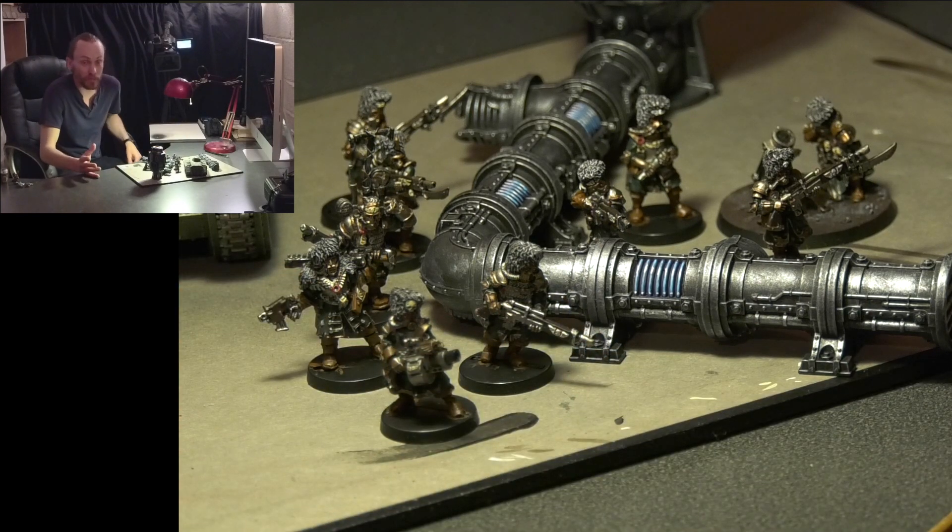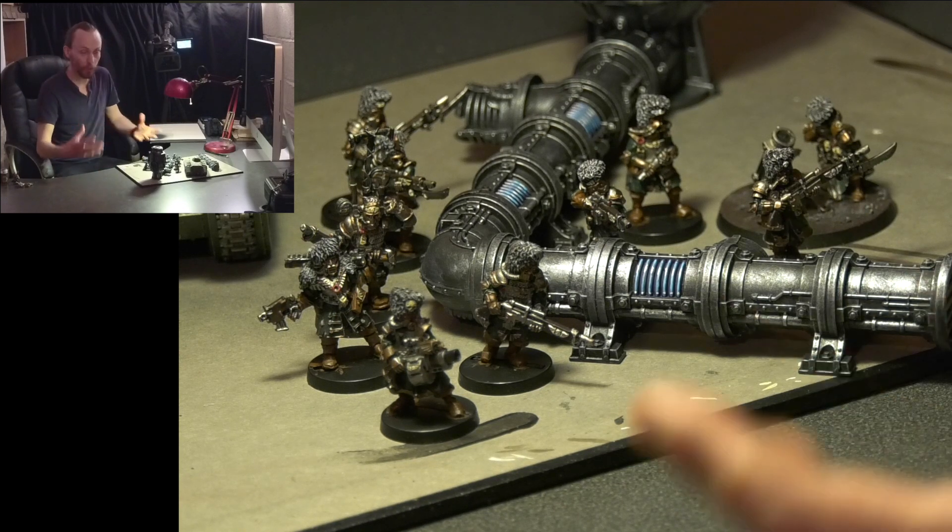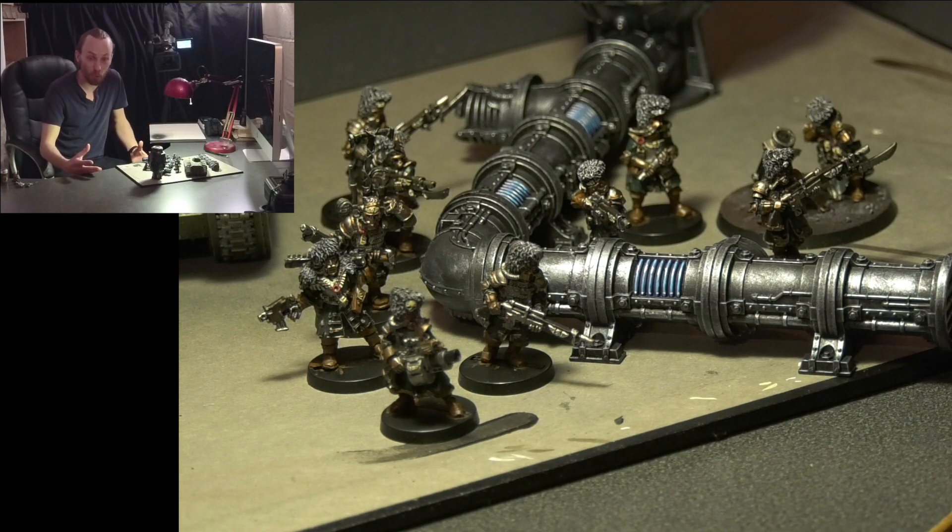When we started this army process about six or seven weeks ago, I knew it'd be slow going, but today we've actually reached a kind of fun milestone. We've had the videos about thinking about building the lists and sorting everything into their squads. This is my first painted squad.